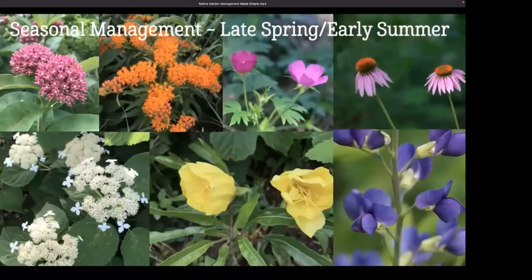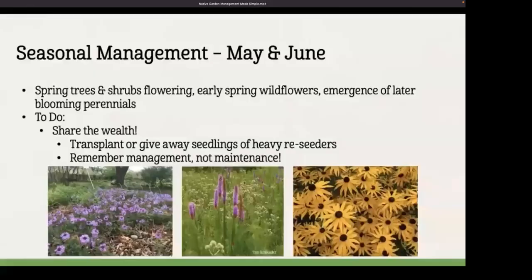Moving into late spring and early summer, the garden is looking fresh and bright green. Spring shrubs and trees are blooming — ninebarks, hydrangea. Early summer wildflowers are blooming: milkweeds, purple poppy mallow, Missouri primrose, blue wild indigo, coneflowers. Our garden tasks — we're going to share the wealth. Learn to recognize the seedlings of the perennials in your garden and remove those you don't want. Either transplant them to another location or give them away to friends. Remember that we are managers, not maintainers, so consider your goals before moving or removing plants.